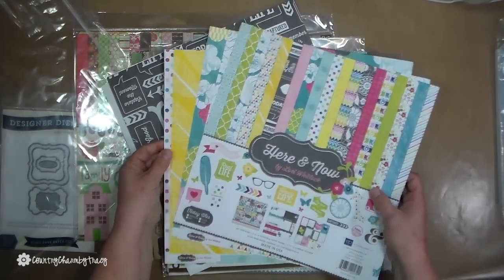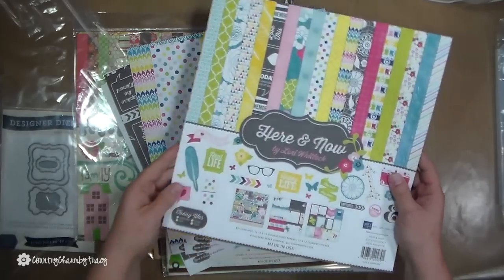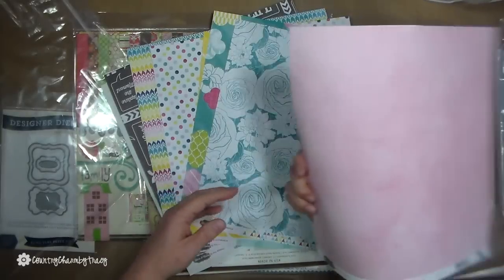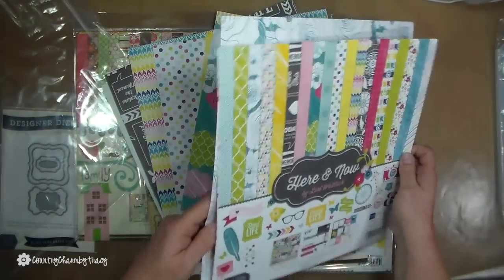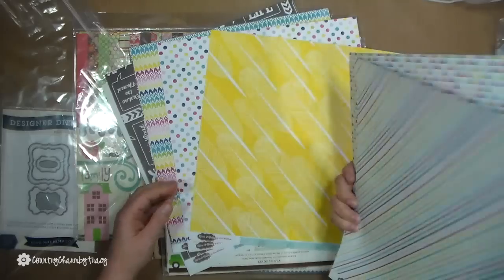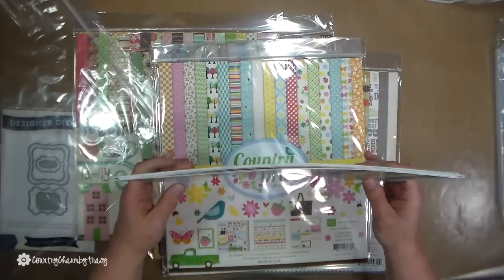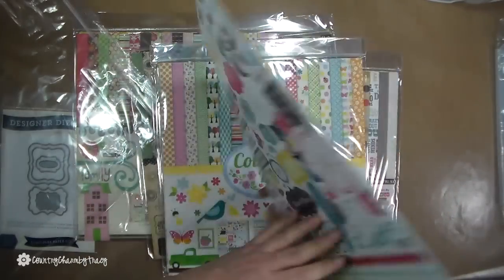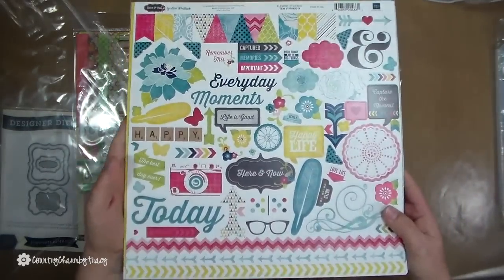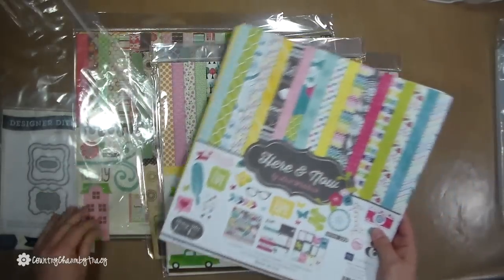They're double-sided, which I like, and they're thicker — not real flimsy. This is my first time to get Echo Park paper and embellishments, so if you use that brand please let me know what you think about it. Wow, these are nice!